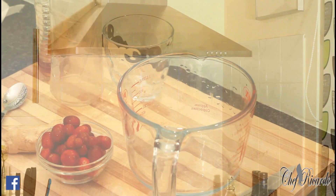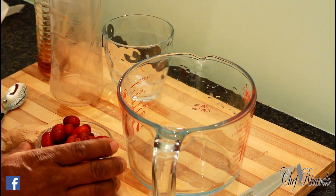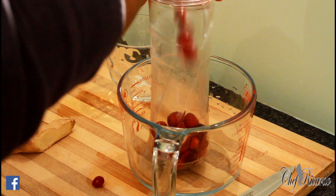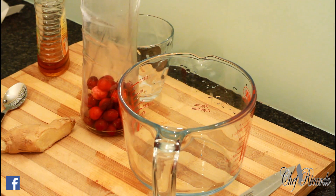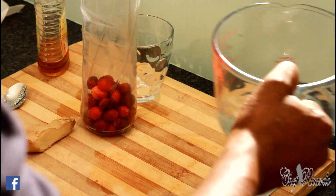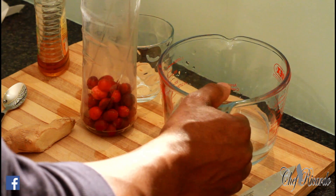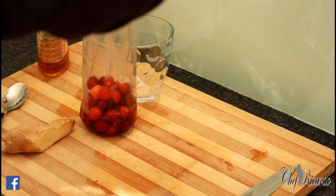What I'm going to do is make some cranberry tea with some fresh cranberry. I've got some cranberry right here and I'm going to pour it straight inside of my blender. I'm going to add just a little bit of water — not too much — just a little cold water in the blender.